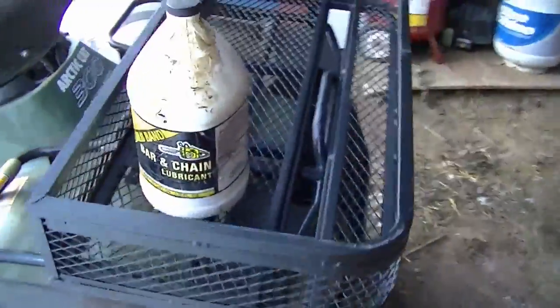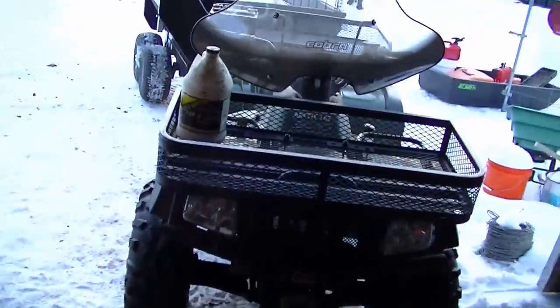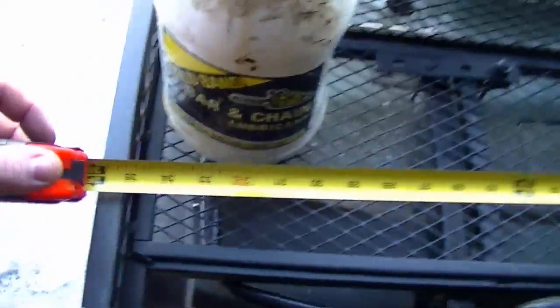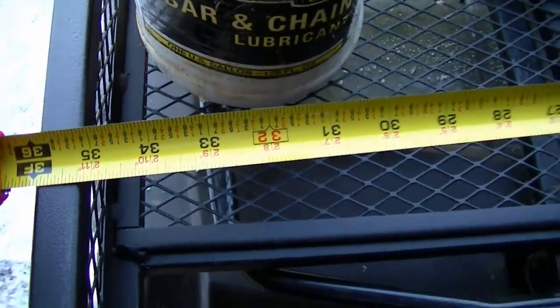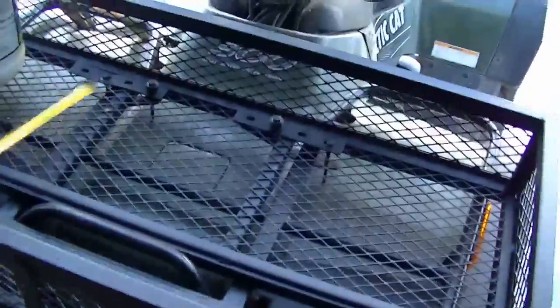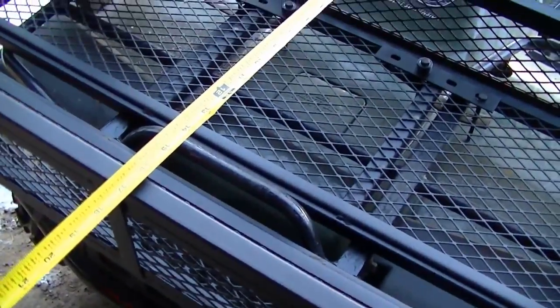Here's a little size comparison — let me grab some bar and chain oil. I think they have the measurements on the website, but I don't recall for certain. So you've got about three feet across and then about 17 inches deep.